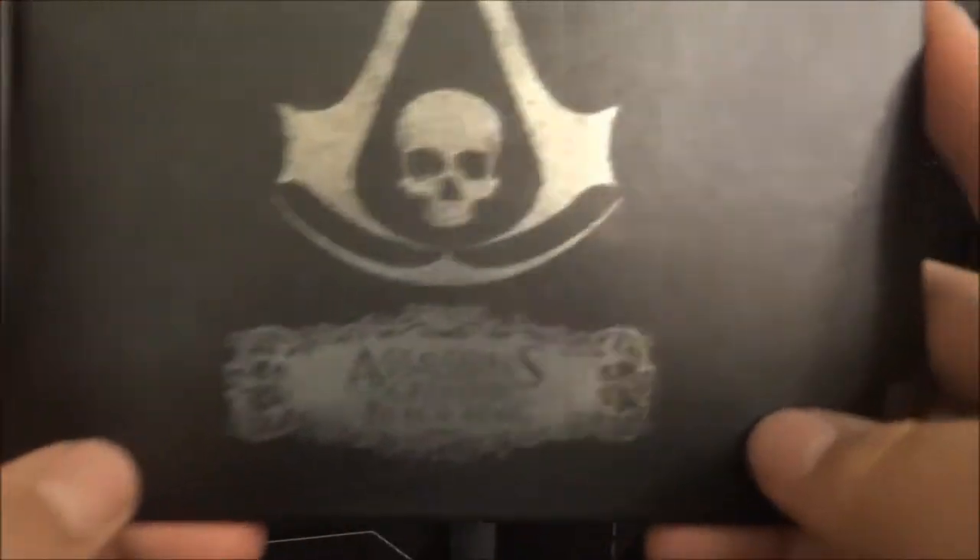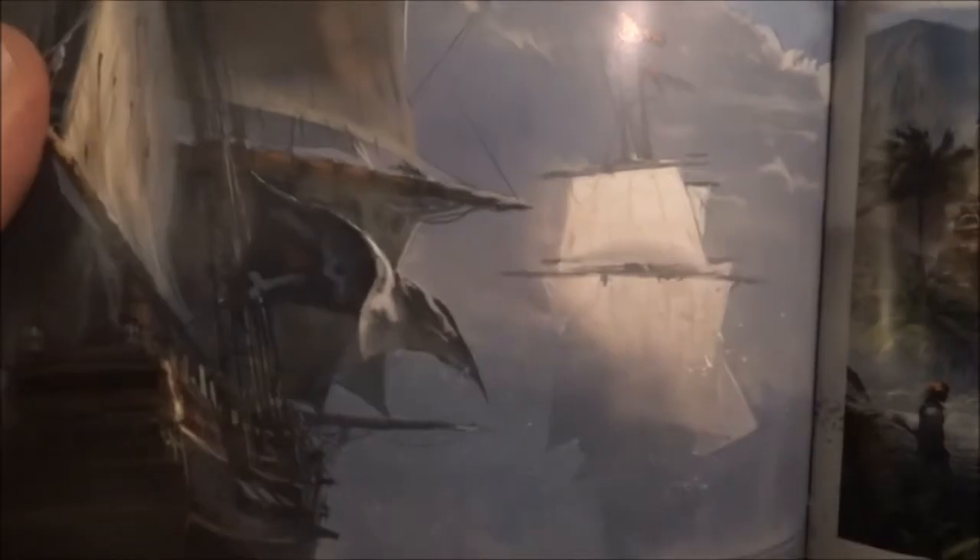Next up, we will do the art book. So art book is next. There we go — Assassin's Creed Black Flag. We got a compass on the back and the Ubisoft logo. Some artwork — a mansion, nice. We got a ship. It's pretty cool, like some naval warfare. A temple of some sort. And then we got the credits.